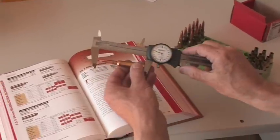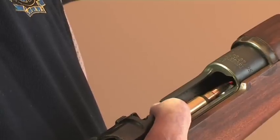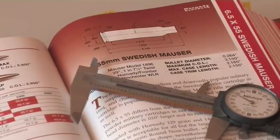Use callipers to check the cartridge overall length. Too long and the cartridge may not fit in the chamber or magazine. Too short and it could affect accuracy. Again, reloading manuals have all the information about seating depths.